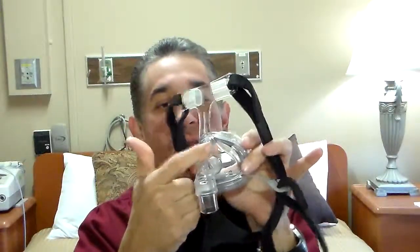Hi, Gabe from CPAP TV. This is from Fisher & Paykel — this is the Zest Plus. It's a wider cut design, and the diffuser is built into the plastic on the mask.